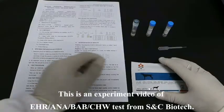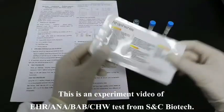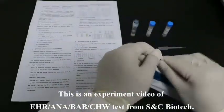This is an experiment video of a Lekia, Anaplasma, Babesia gibsoni, and heartworm combo test from S&C Biotech.